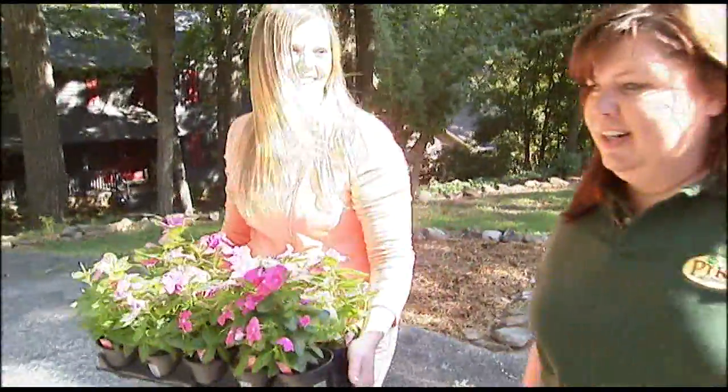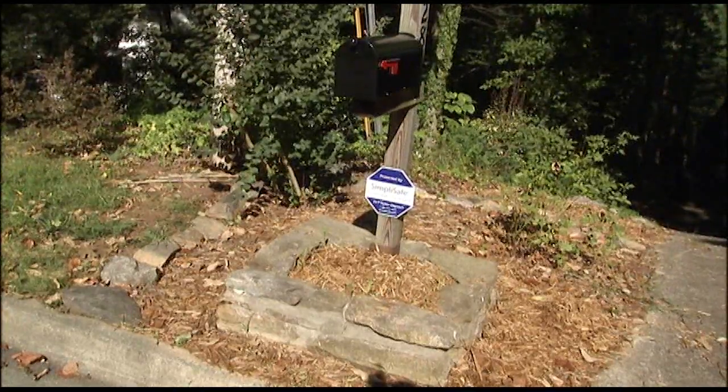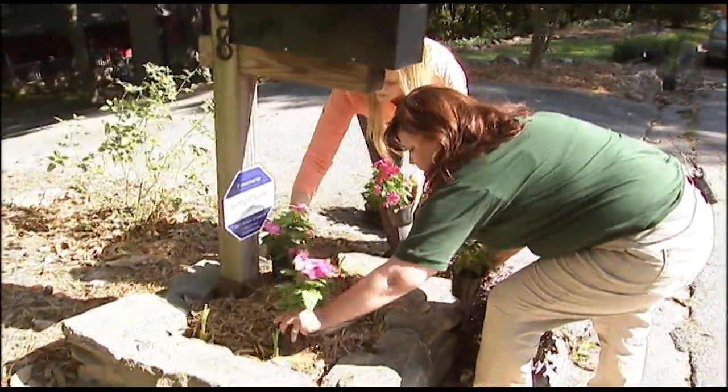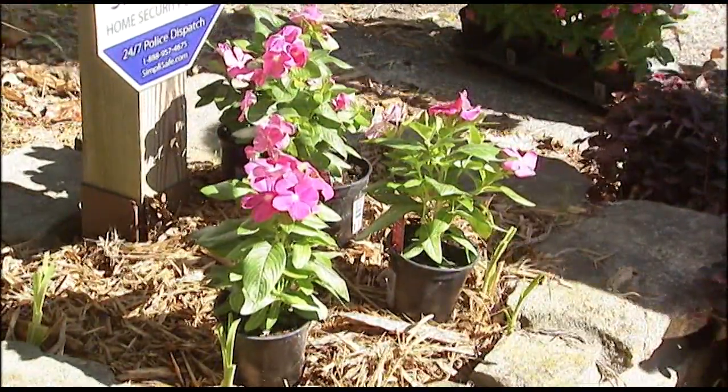Mackenzie Zaragoza bought her Tucker home last year. She thinks the mailbox is kind of plain and wants to add color with some plants. "I think a mailbox is kind of the first thing people are going to see when they come to my house, so it's really important that they have a great first impression." Making over the mailbox is a great project for novice gardeners — it's a small area, so it's not overwhelming, and it makes a big return on your investment. It's a good, easy space to work with.